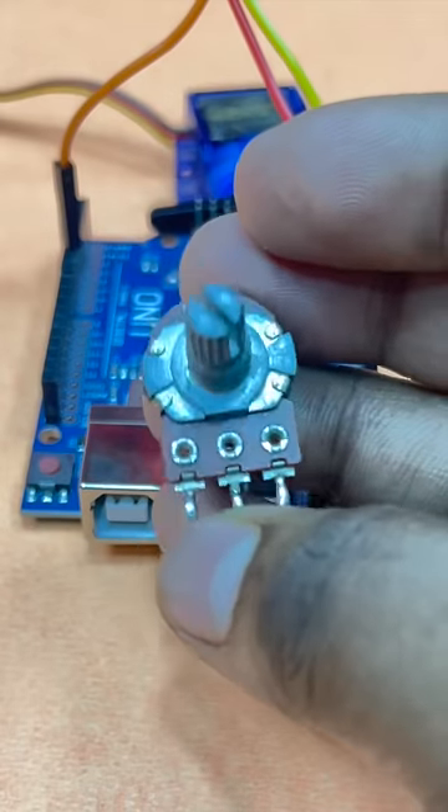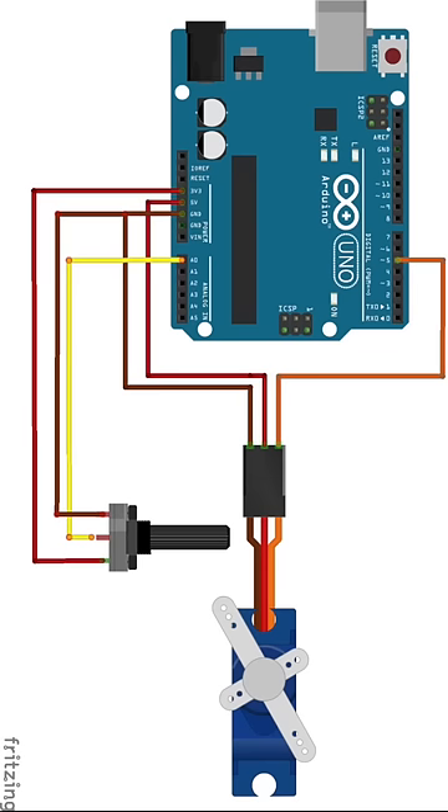We will also connect a potentiometer to the Arduino so that we can control the servo motor. Here is the circuit diagram for the interfacing. You can find this and the Arduino code in the blog linked in the comment section.